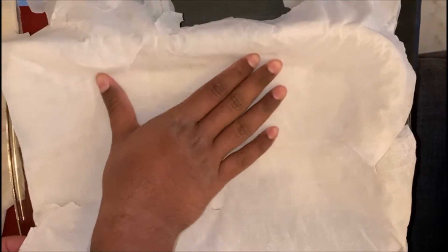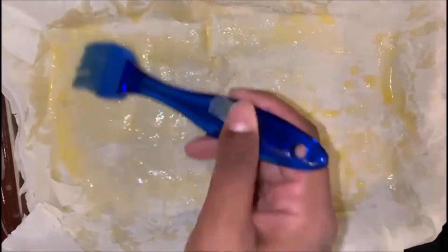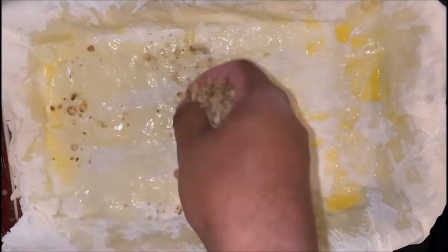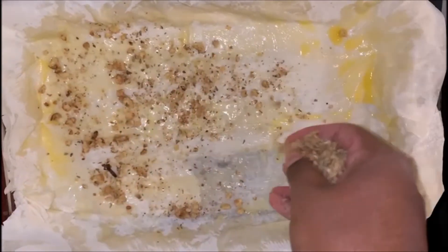I have to be very careful. After every layer of phyllo sheet I need to apply butter. Now I'm sprinkling a handful of our filling.